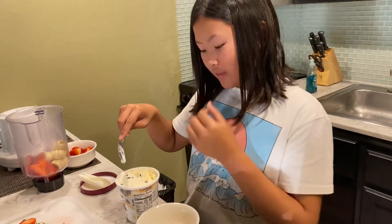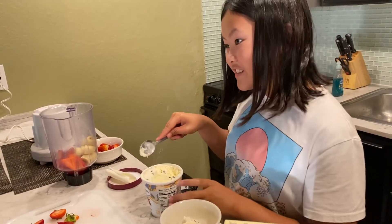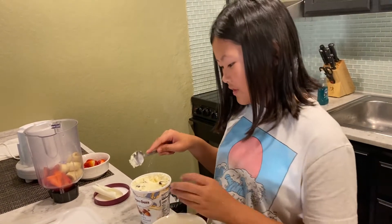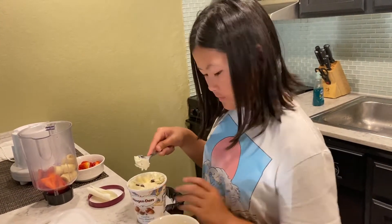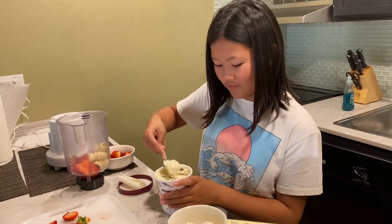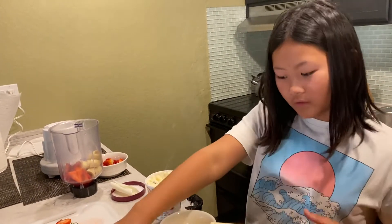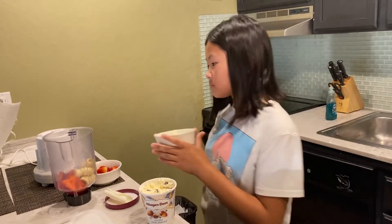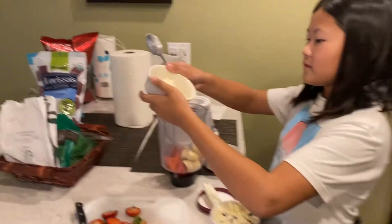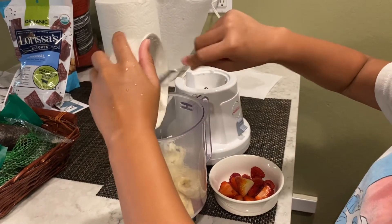Can't you just pour it directly? I'm measuring. The more ice cream the better. Since we are making a small batch here, we will add only a small bit of ice cream. This seems like enough.